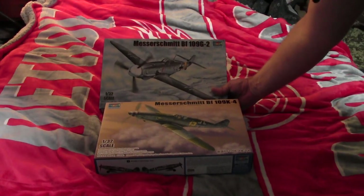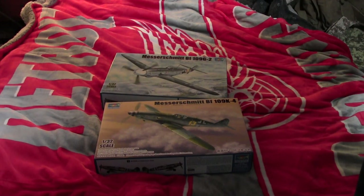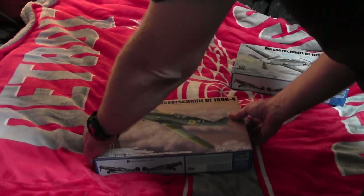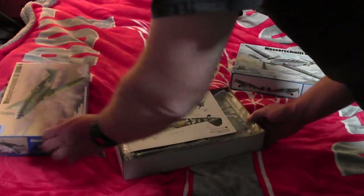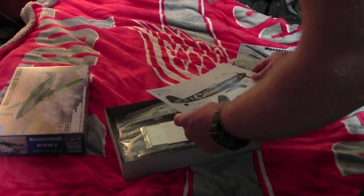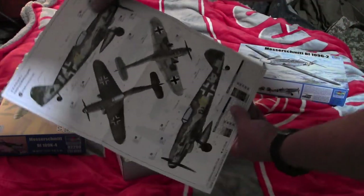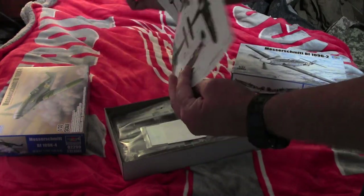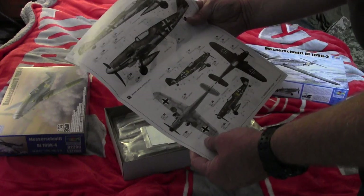These two kits came in pretty recently. The K4 came in yesterday and the G2 came in today. There are a lot of parts in this. But here's the painting and decaling instructions for three different K models.